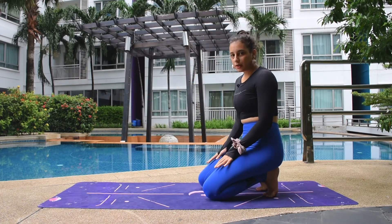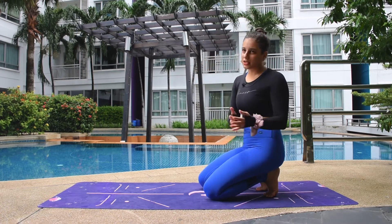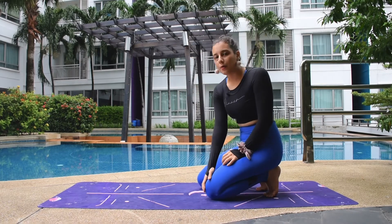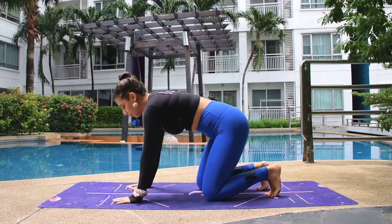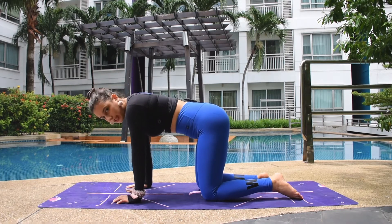When you're doing this pose, you might feel a little bit of pain in the knees, or if you have knee pain or sensitive knees, you can simply fold your mat or use a towel or a piece of cloth — just something soft to protect your knee. Keep that in mind so that you won't harm your knee.